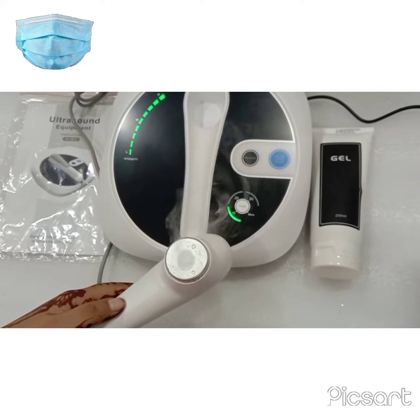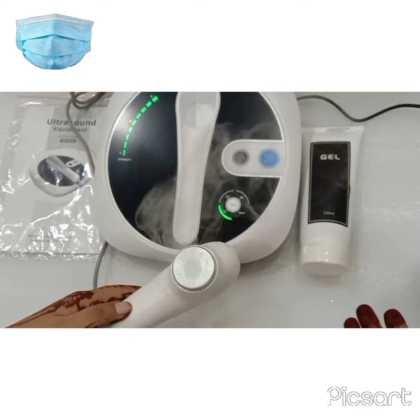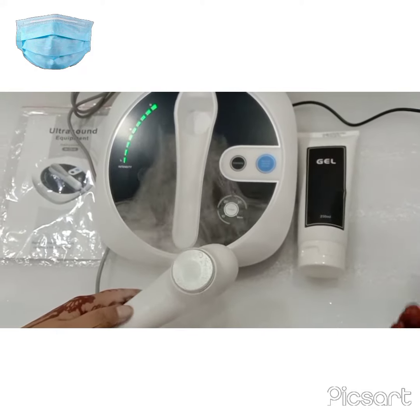So this is how it works — very easy to use and also very lightweight, so you can easily carry it for home visits as well. Thank you for watching the video.